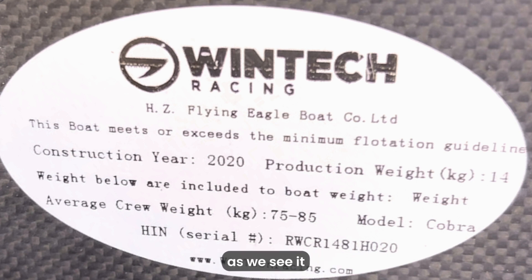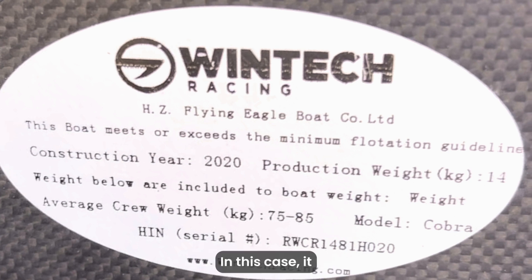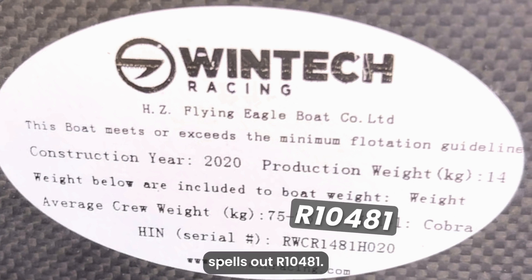You can find the boat's serial number as we see it in our inventory by starting with the additional R, or whatever letter may be there, followed by the first digit after that, then the last number of the HIN, then the three remaining digits following the first one. In this case, it spells out R10481.